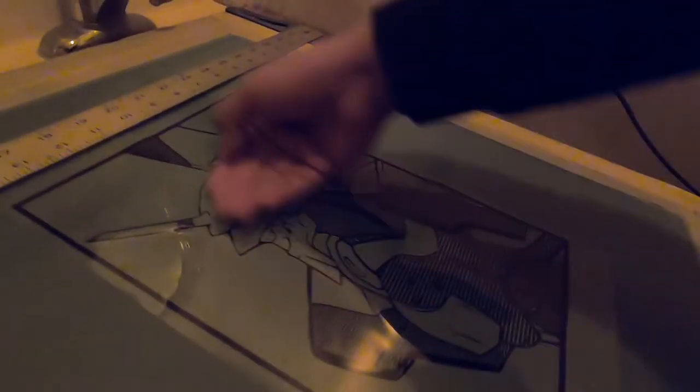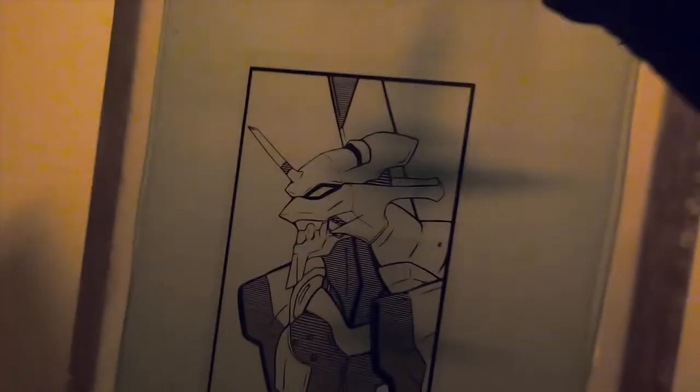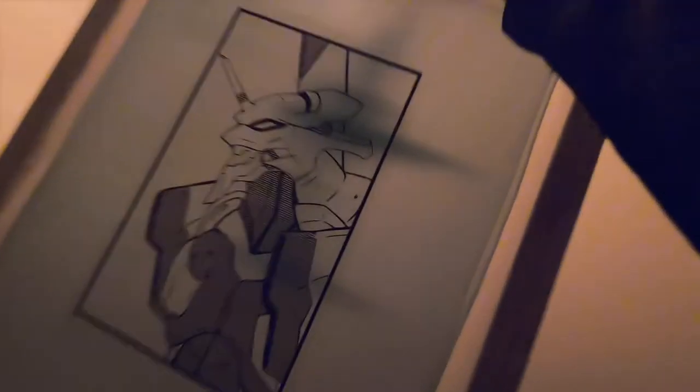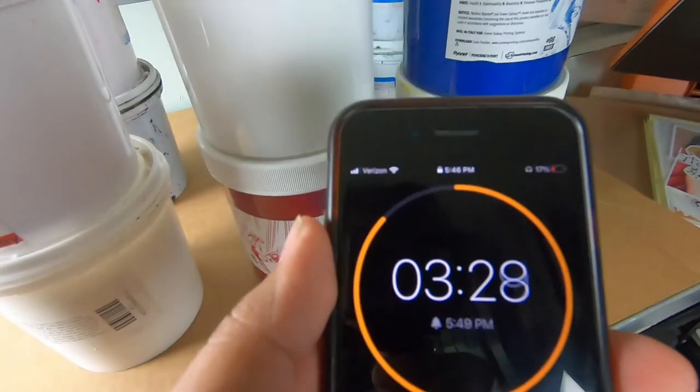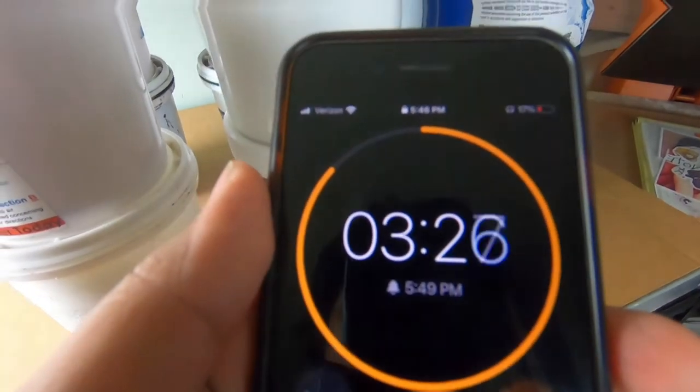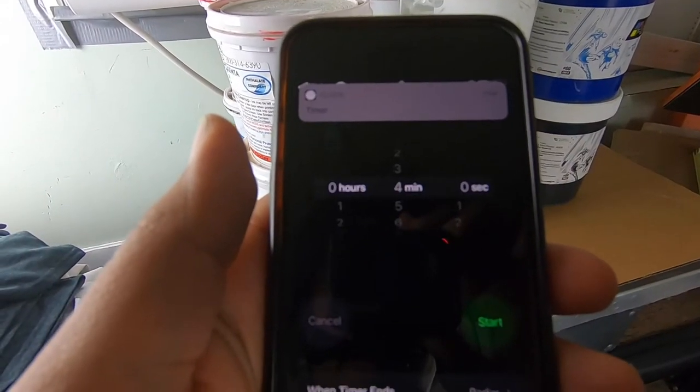Let's put it on the screen. Perfect, let's burn it. We put a little bit of weight, turn it on, timer on. It's ready.